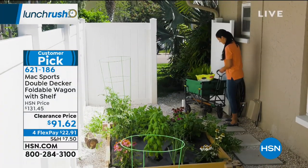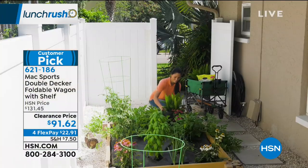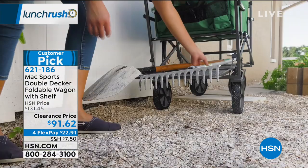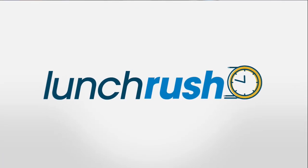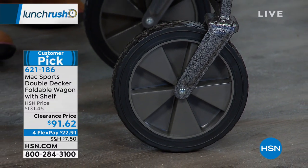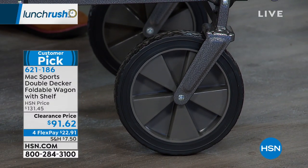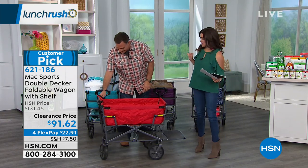The handle does lock into place against the frame. There are even mesh bags on the sides if you want to put drinks on there. One of my favorite things, though, is that the tires do not require air. They are solid rubber tires — what we call non-pneumatic tires. So there's no air that goes into these.